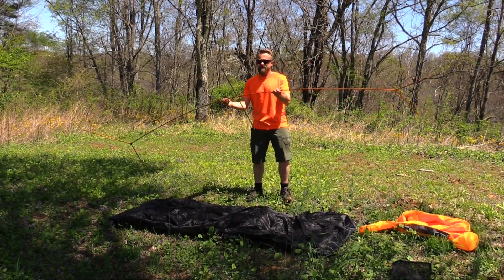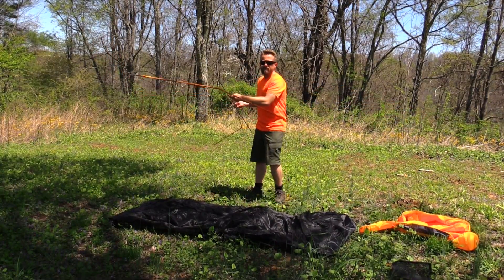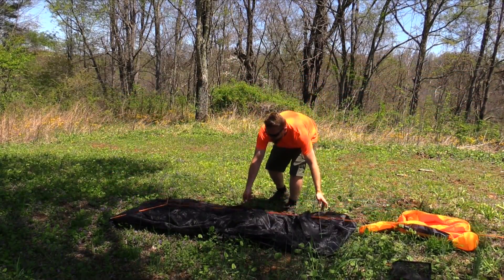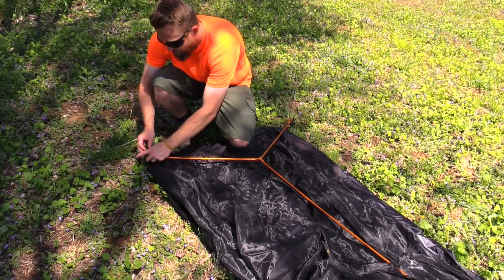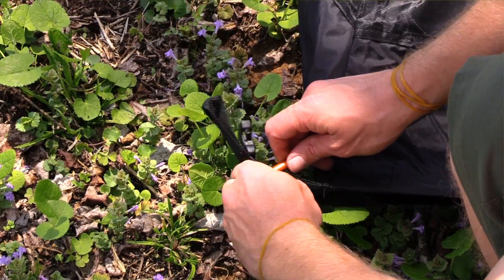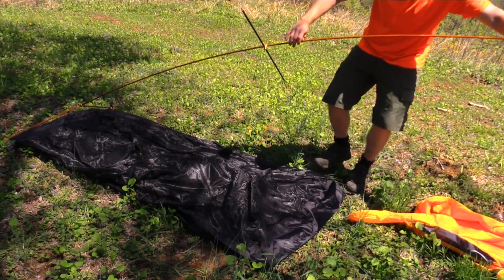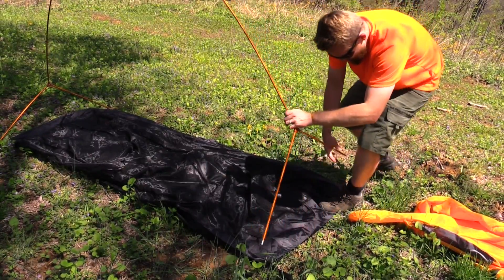So I have the pole set up here — as you can see you have the gray pole in the middle, and then at each end you have essentially a Y. This is very simple to do. I'm going to lay the pole down over the body of the tent and start with the poles at the very bottom, shoving them through the grommet of the body and through the grommet on the ground sheet. Now I'm going to pull this pole up, put one foot on it, and begin bending it so I can put them through the grommets at both ends.